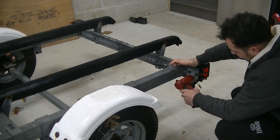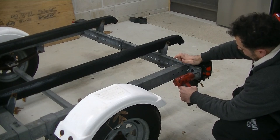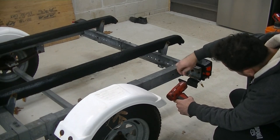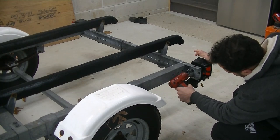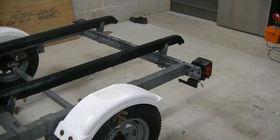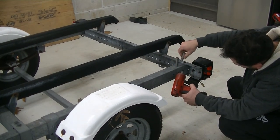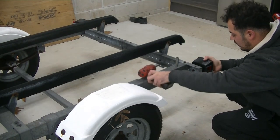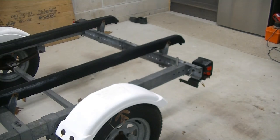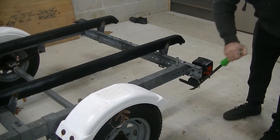We're just going to zip these off - we have new lights, we don't really care if these plastics break. The bolt is seized into the light, so we're just going to break the lights off - that's going to be the easiest way to do it. Unfortunately, when you're dipping your trailer and lights into salt water, this kind of thing is unavoidable.